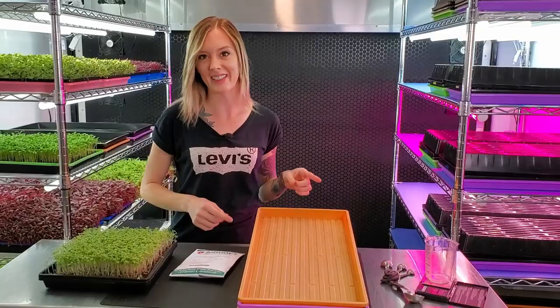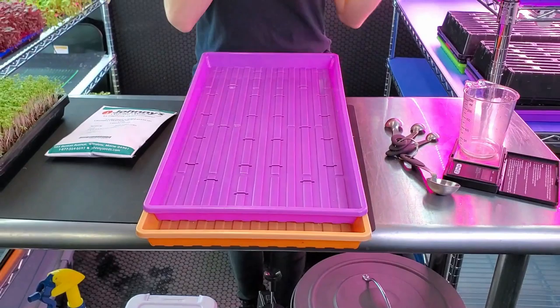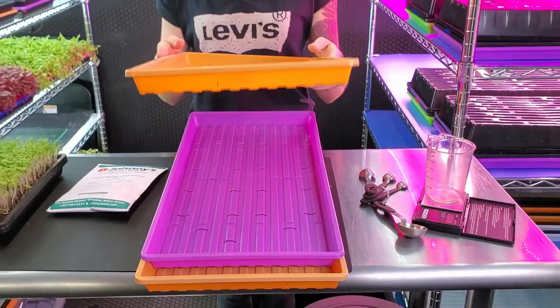Now onto our trays. First we're going to have our no-hole 1020. Next, our 1020 that has little slits in it — you can also use a mesh tray if that's what you have available. And next, another no-hole 1020.